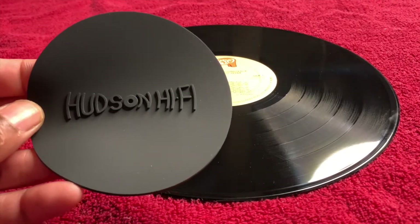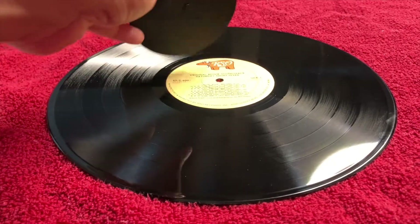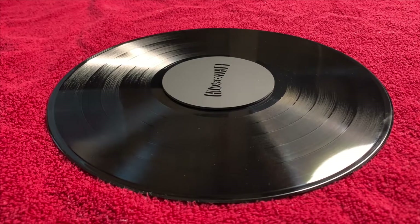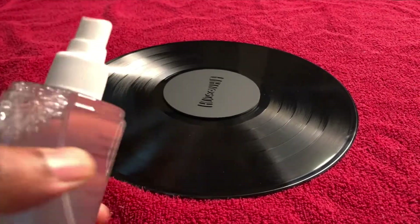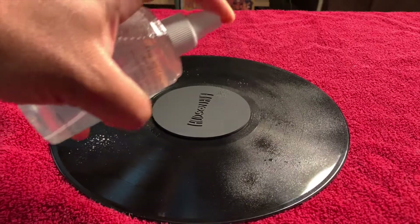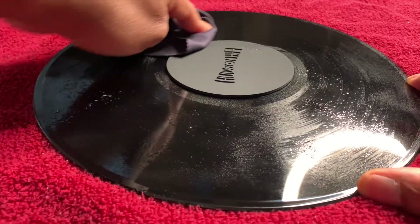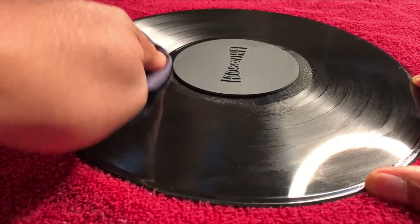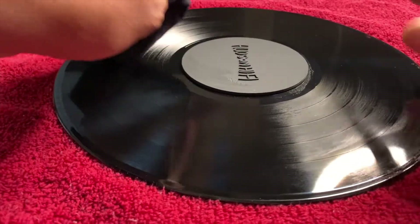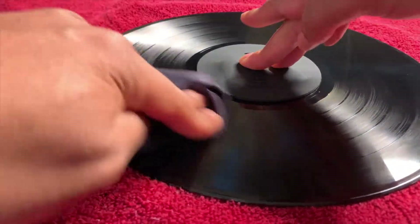Here is one of my favorite parts in this set — the label protector. All you have to do is place it on top of the vinyl label, and when you are spraying your records to clean them, your label won't get wet. Now we're going to use the record cleaning solution. I'm going to give the vinyl a few sprays all around to make sure the record is thoroughly wet. Then I'm going to use the microfiber cloth and go round and round with the grooves, giving it a good drying off with slight pressure. Make sure that label protector is secure.